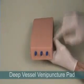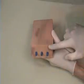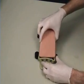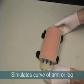The vessels are not visible on either side of the deep vessel venipuncture pad to simulate veins that are deep in the body. All three tissues can be inserted into the tissue holder, which simulates the natural curve of an arm or leg.